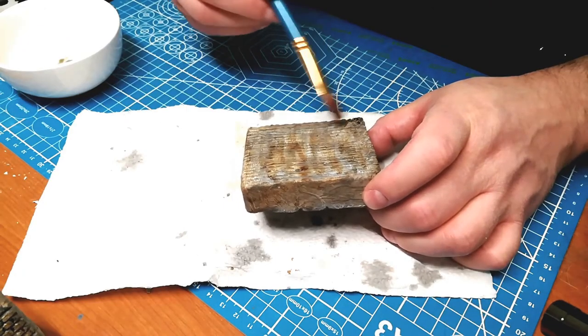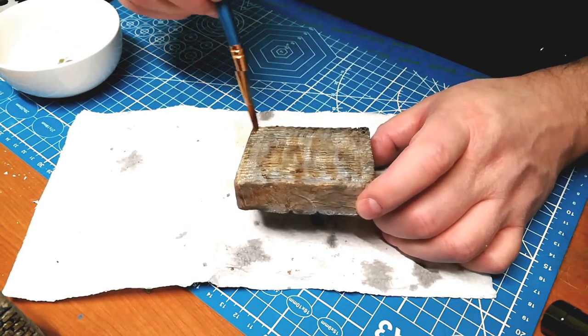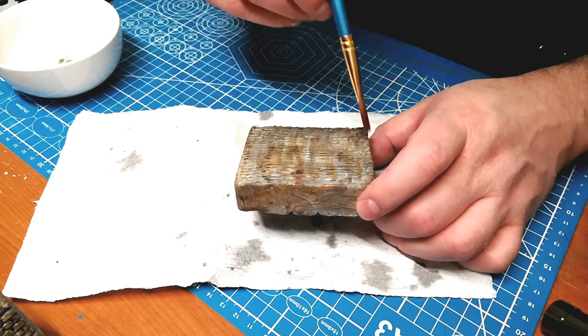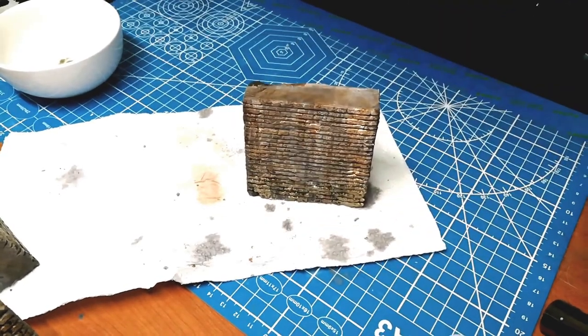Now I'm taking a green tone wash and going along the base of the buttress. This is down by the river. There's going to be grass nearby, and maybe moss growing up the wall. I think that looks pretty good.